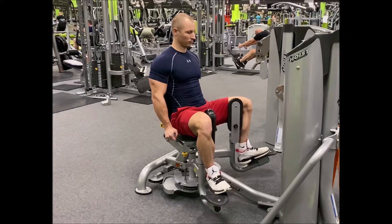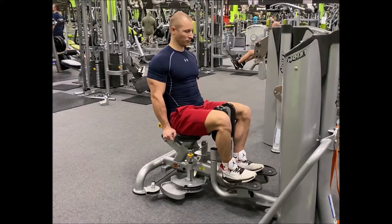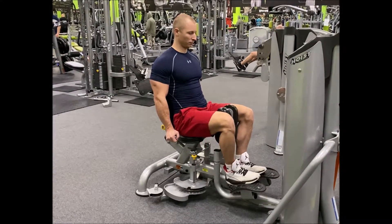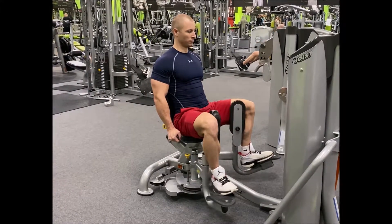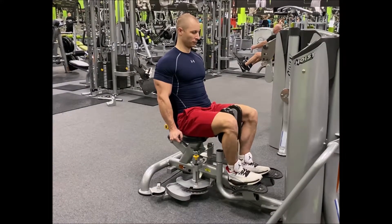With your back still flush with the back pad, spread your legs apart from one another. You should feel a great activation in your side glutes. Continue to spread your legs until you cannot go further, then slowly return to the starting position. This is one rep.